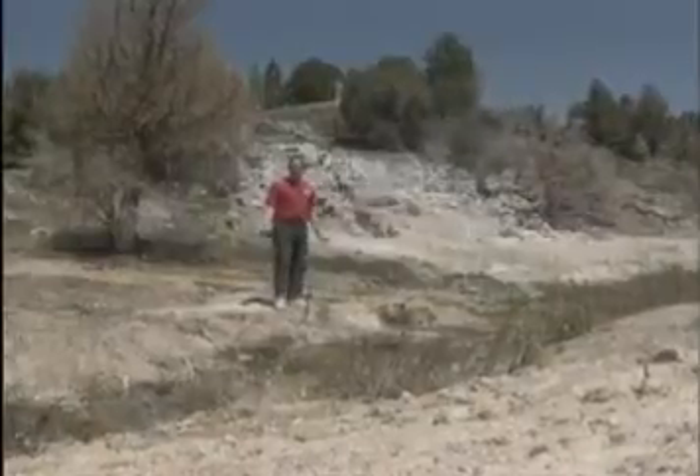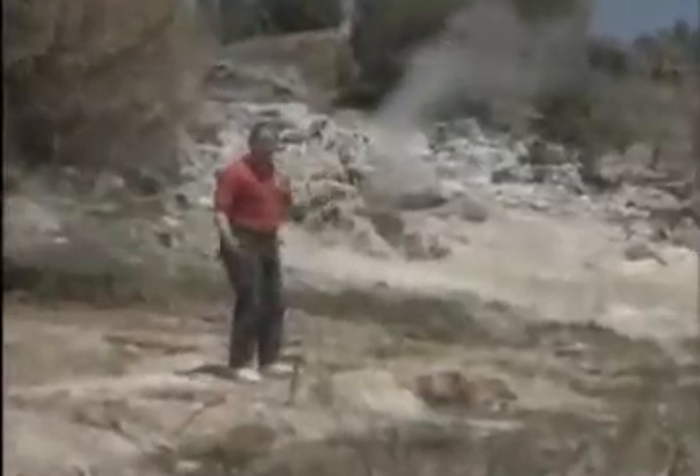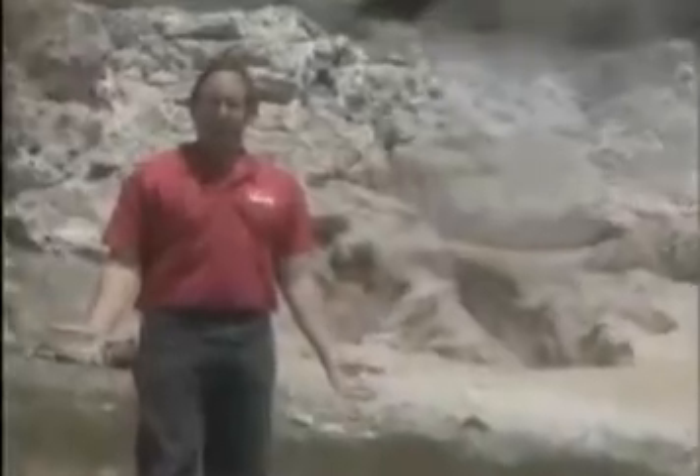The water here is very hot. Beneath my feet, there's a lot of heat energy, and we can see evidence of it on the surface, like this fumarole behind me. All this energy is stored inside the earth — wouldn't it be great if we could use it somehow?